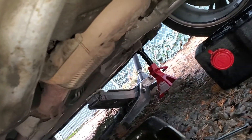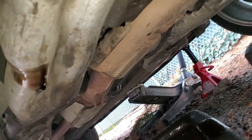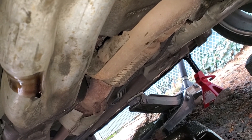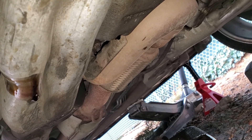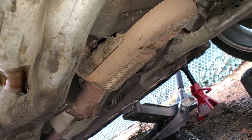Remember to put your drain plug back in, otherwise your oil will go in and go right back out. So let me do that. I think it takes about four to four-and-a-half quarts.